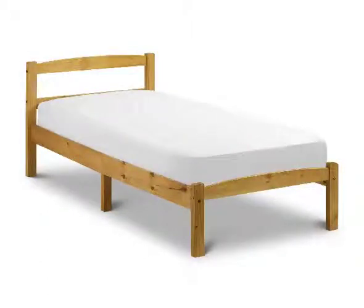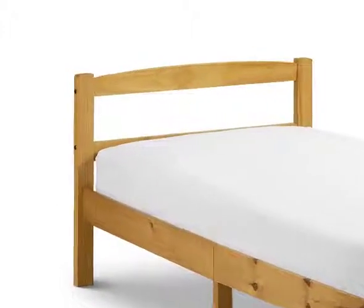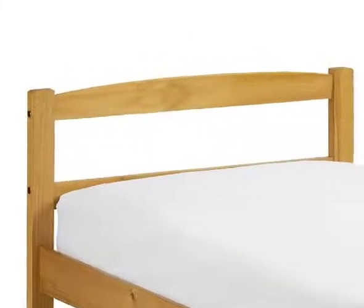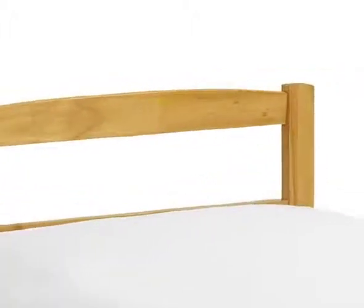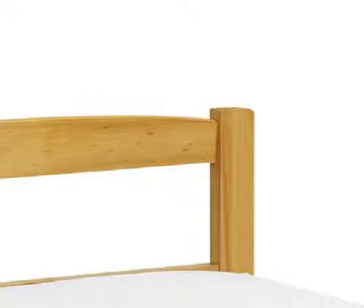This flat pack kit assembles into a stylish, great quality bed frame and has been crafted entirely from solid pine. The simple headboard is built from two horizontal beams beautifully finished in an antique effect stain that allows the natural grain of the timber to shine through.